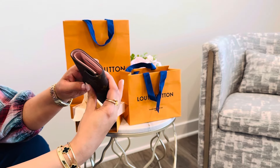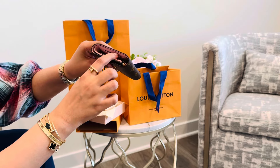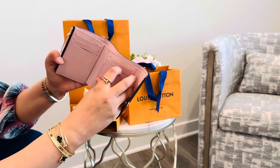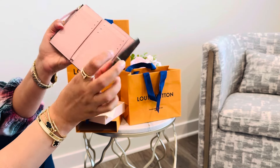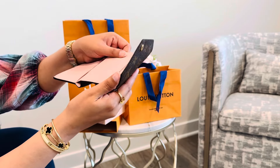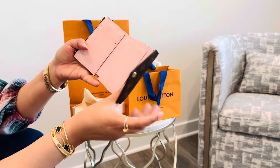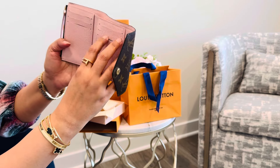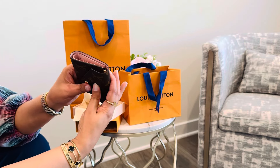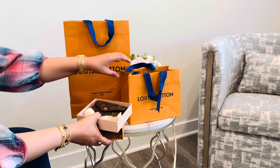I said okay, I'll take your word for it, and it's really pretty so I'll take it. Looking at it, I don't think my cards are going to fall out because it's not too loose. The outside is monogram canvas and the inside is cowhide leather — that's really good. But if anything does happen, I will definitely let you know.